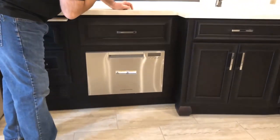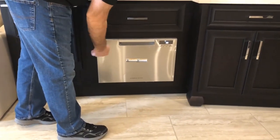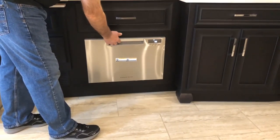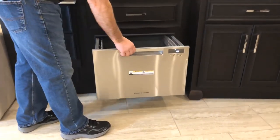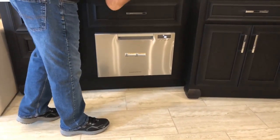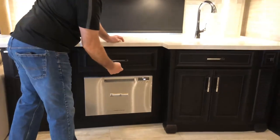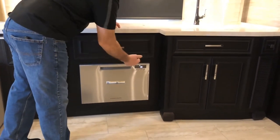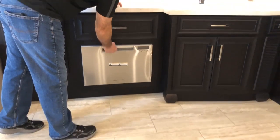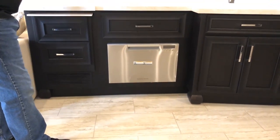Underneath the stove is your dishwasher. Right now it's locked. If you turn the power on and wait a second, it will unlock, and at that point you can open the dishwasher and use the control panel to set up your wash cycles, fill your drying agent, and so on. There's more information in your Newmar owner's manual and in your black bag. Before you travel, turn the power off and make sure it's locked so it does not open during travel.